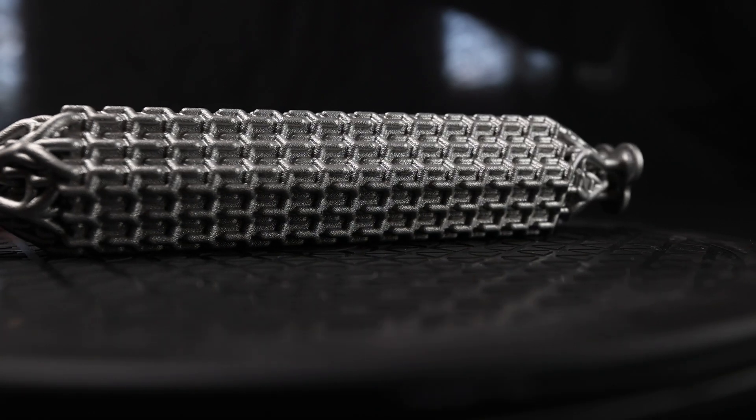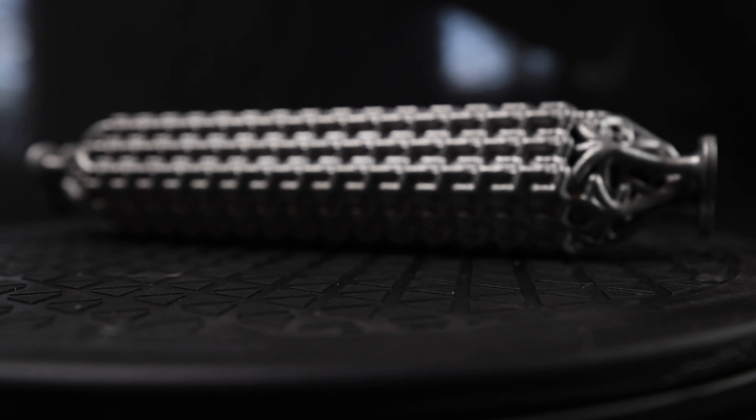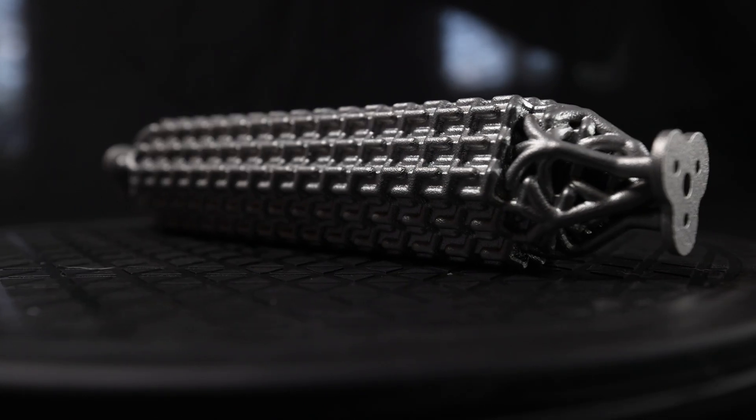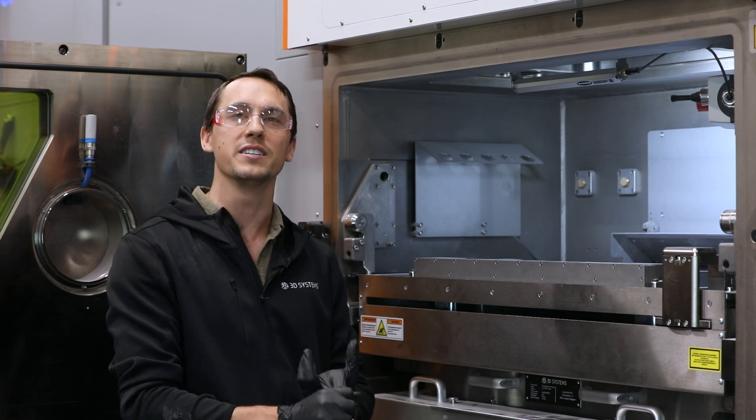This new triple machine, even though we're gaining all this productivity with a third laser and larger build volume, you can still expect that same high level of accuracy and repeatability as you get with the rest of our DMP printer fleet.